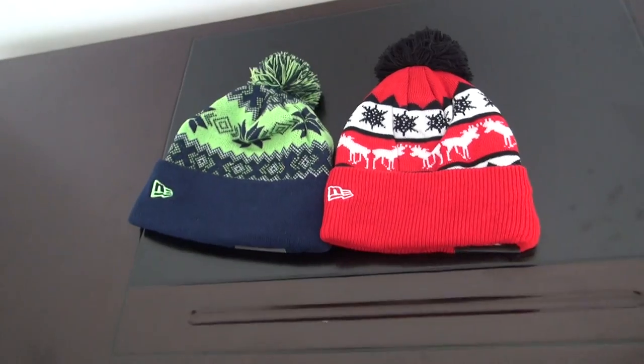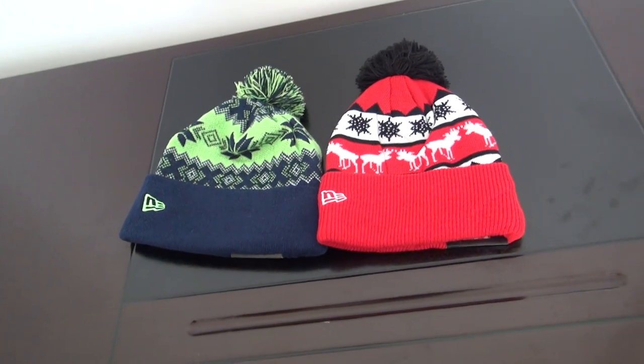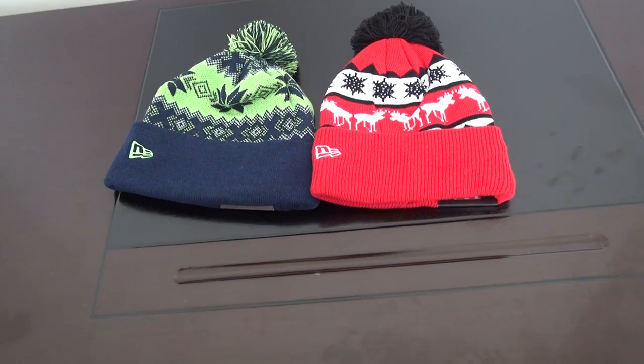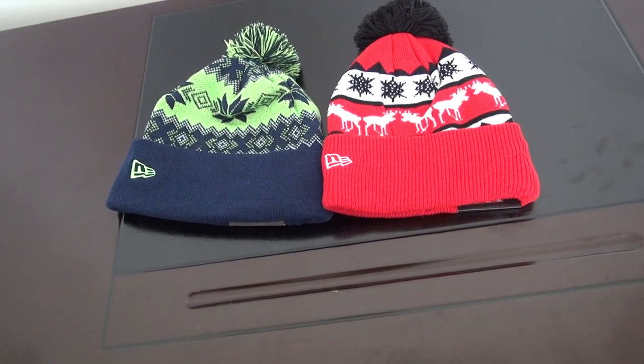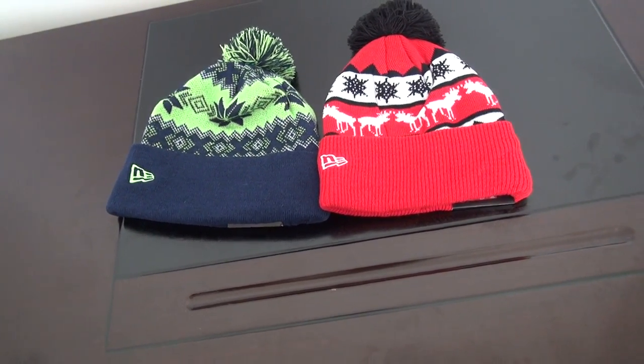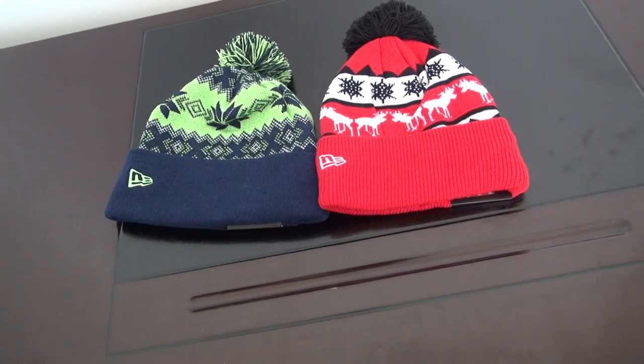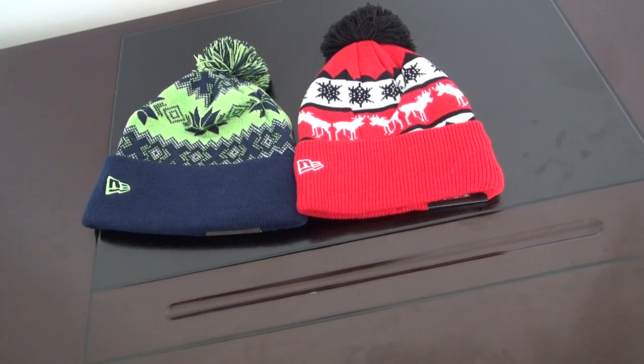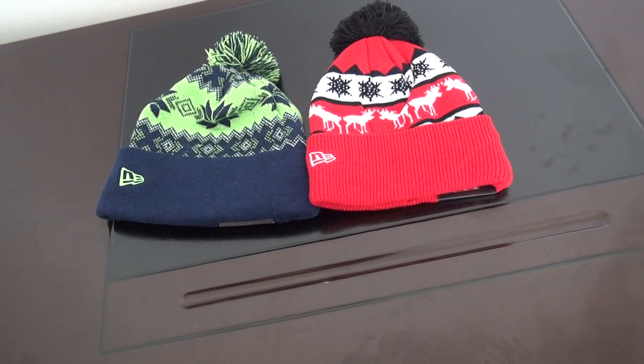These are the details for these two beanies. The price is 7.90 US dollar. If you order more than 30 pieces, I will give you a discount. The item link I will post at the comment page, check it there. If you cannot find it, please come to my website and I will give you the details.